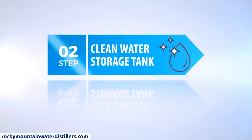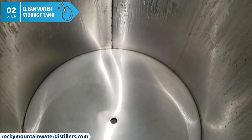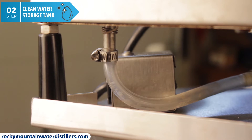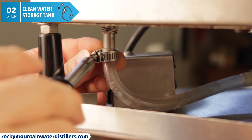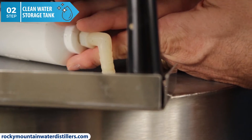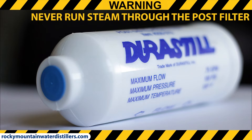Step two: clean the stainless steel water storage tank. We are going to steam clean or autoclave the stainless steel water storage tank to clean and sterilize the tank at the same time. Remove the Durastill post filter and the line. You will need to loosen the C-clamp and remove the tube from the bottom of the condenser coil — this is where the water comes out of the bottom of your distiller. You will be connecting the steamer tube into the same hole that the post filter just came out of. Warning: never run steam through your post carbon filter because this will ruin the filter.